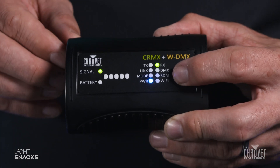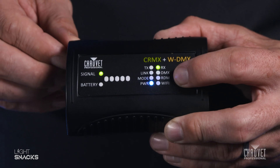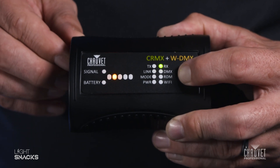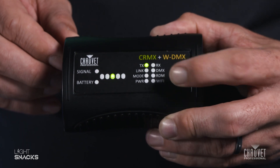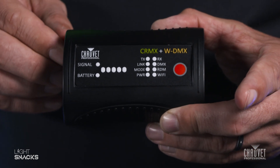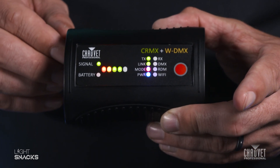And then to change back, turn it off, hold the red button down, turn it back on, let it slide over, release, turn it off, turn it back on again, and you're back in transmit mode.